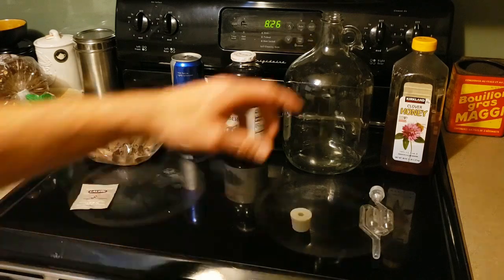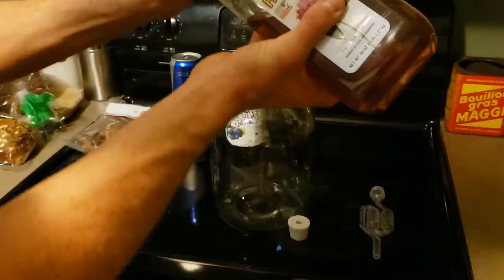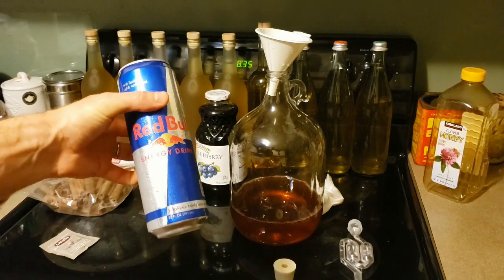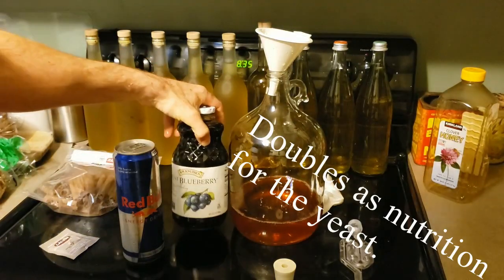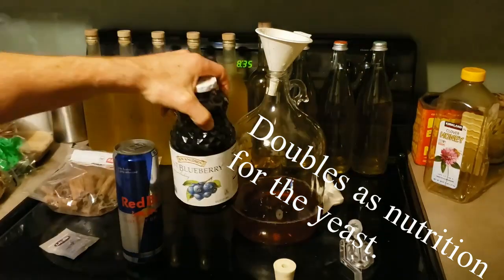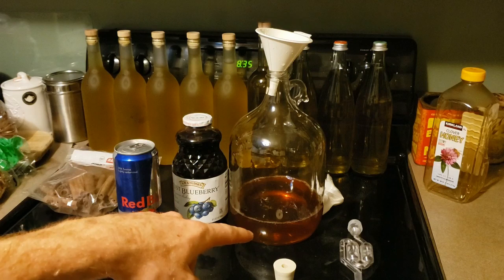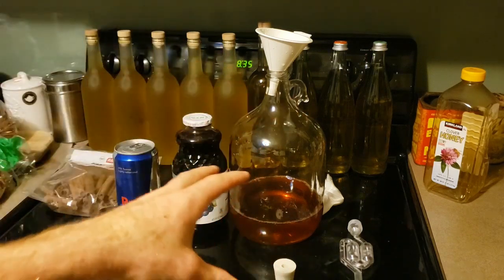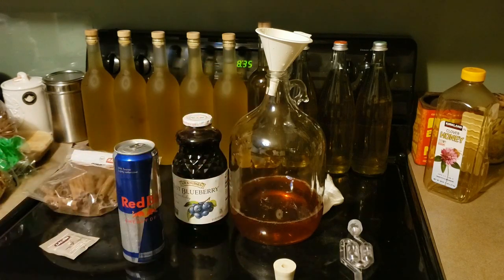So what I'm going to do first is put the honey in the carboy. Now time to apply the Red Bull, the flavoring, then the yeast and we'll shake it up. Usually you can apply the yeast on top of this or some water, shake it up really well, but you definitely want to shake it up at some point before you fill it all the way to the top so that you get it nice and aerated.